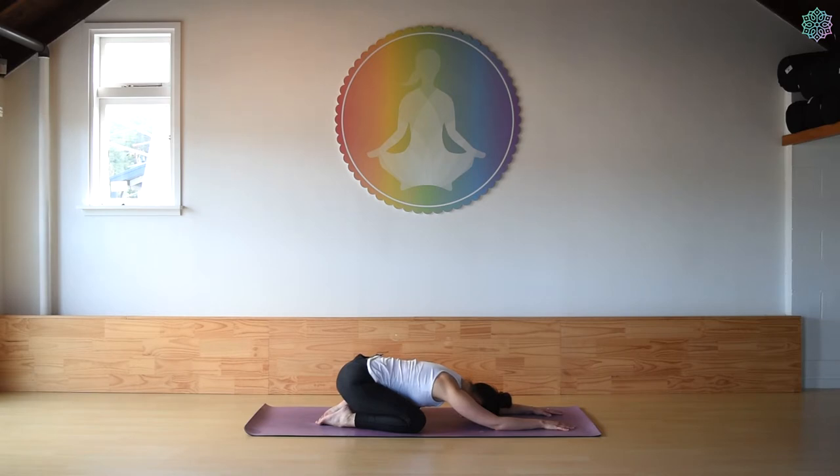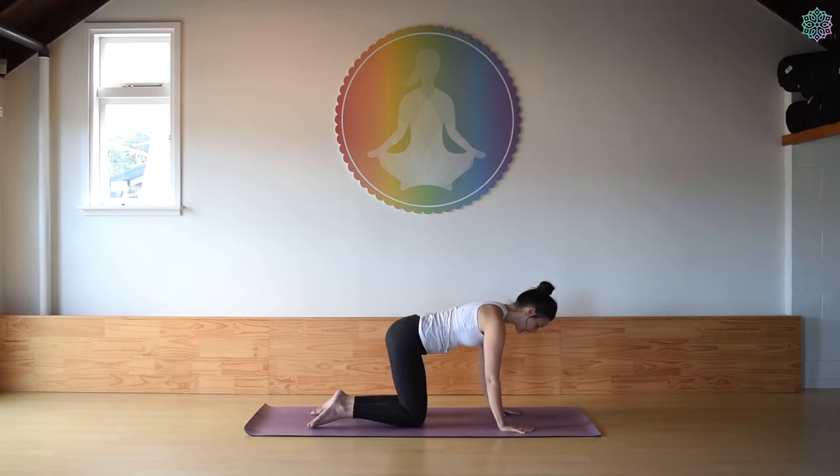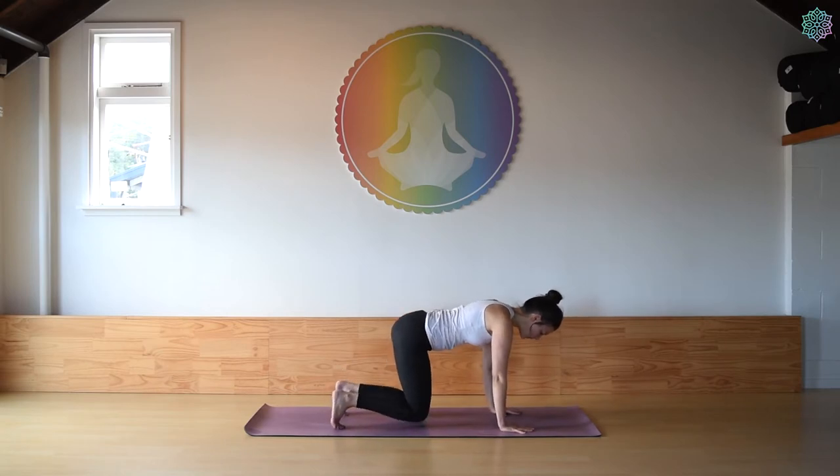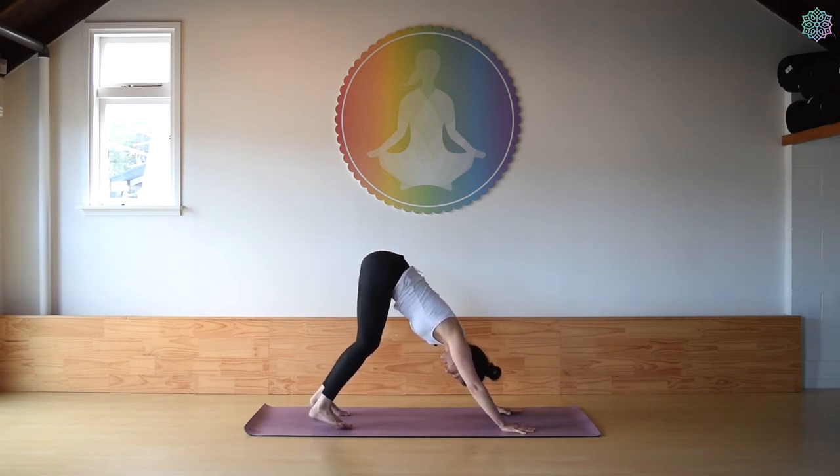If your forehead isn't comfortably touching the floor, either use stacked fists or you can use a block. It's very important that the forehead connects to something. From child's pose we transition into downward facing dog — come onto tabletop, spread the fingers nice and wide, tuck the toes, and go ahead and lift the hips. We pause in downward facing dog for five breaths each round of sun salutations.